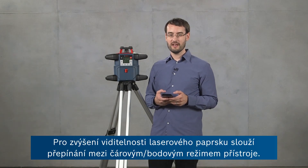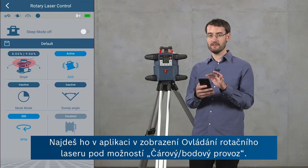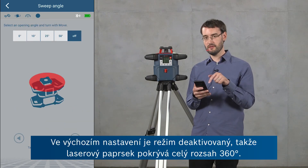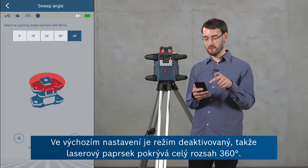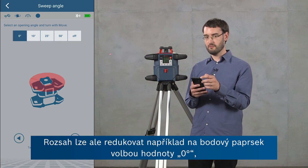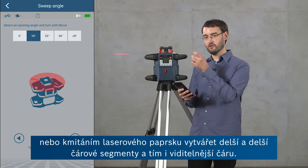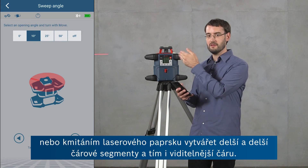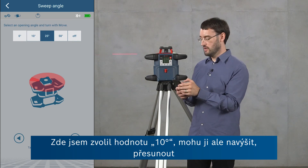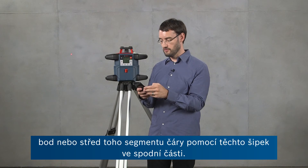For increasing the visibility of the laser beam you can also use the sweep mode of the tool. This is accessible through the app in the rotary laser control view by selecting sweep angle. In this view sweep mode is deactivated by default — the laser beam covers the whole 360 degree range — but you can reduce this to a point by choosing zero degrees, or produce longer and longer line segments by having the laser beam oscillate to produce a more visible line. Here I've selected 10 degrees, and I can also move the center of this line segment using the arrows at the bottom. In the default setting the beam or line segment will be aligned with the positive x-axis.